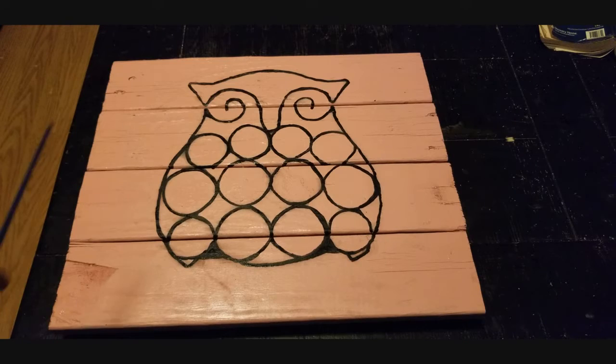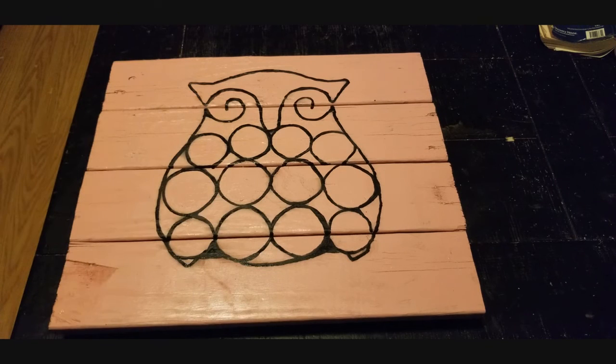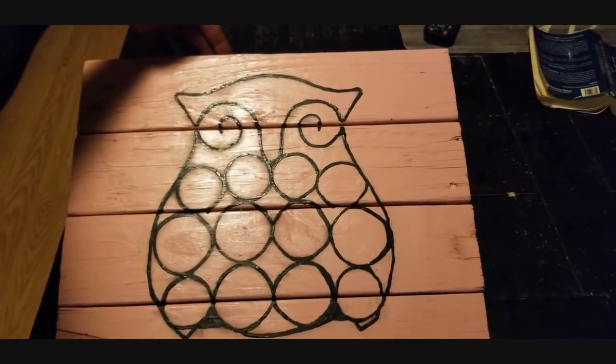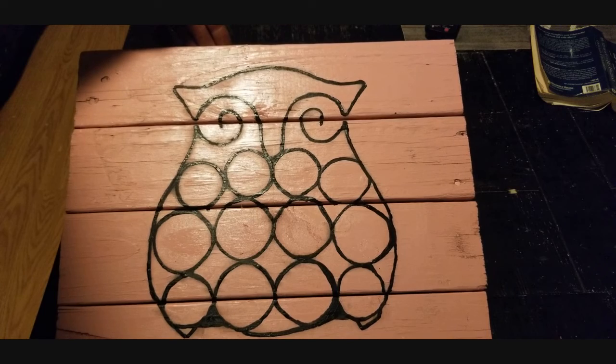Alright guys, there you go — you can see what we did with the fine tip paint brush, going over all the lines. Nothing's perfect on here, of course, but that's what makes it pretty cool. Hope you enjoyed the video! Be sure to hit that like button down below and I'll see you in the next video. Have a wonderful week ahead — peace!